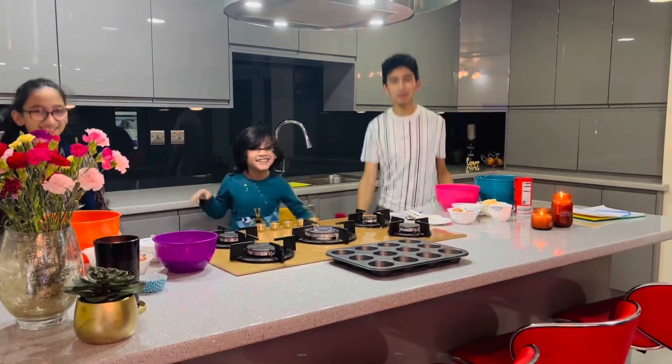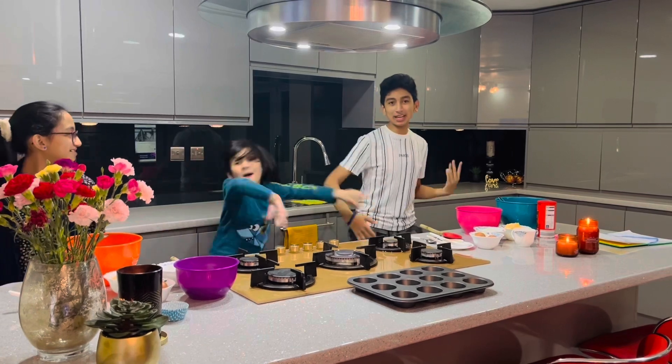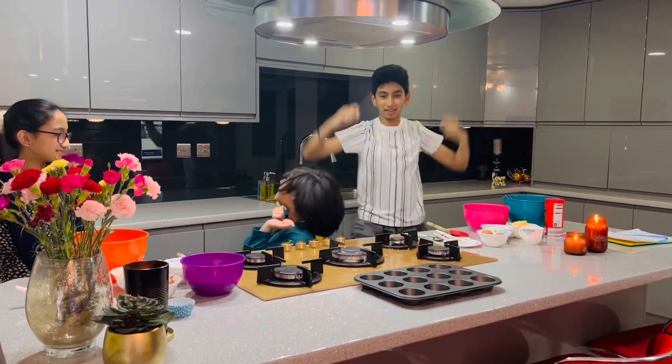Hello guys, welcome to our channel. Today we're going to be doing the challenge of who can make the better cupcakes. And I'm the taste tester.